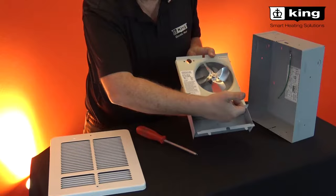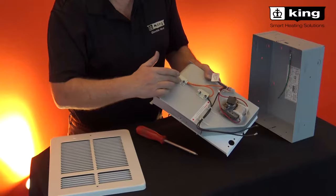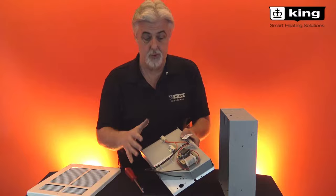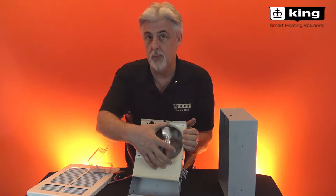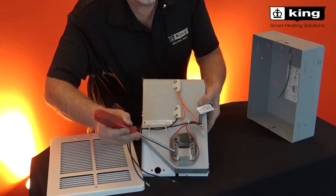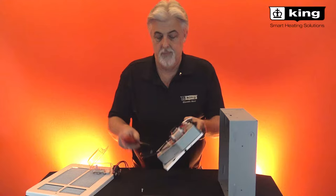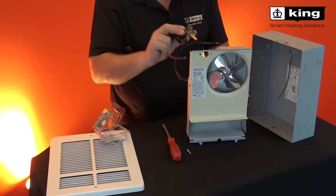Here's the nichrome heating element inside. One of the unique features is a smart limit protection that senses both the incoming and outgoing air — so no matter what overheats, it's going to trip and stay tripped. Another feature is that the motor is out of the air stream. Small holes in the back allow compressed air to cool the motor, keeping it out of the dust and dirt airflow so the bearings don't get hot and the oil doesn't dissipate.